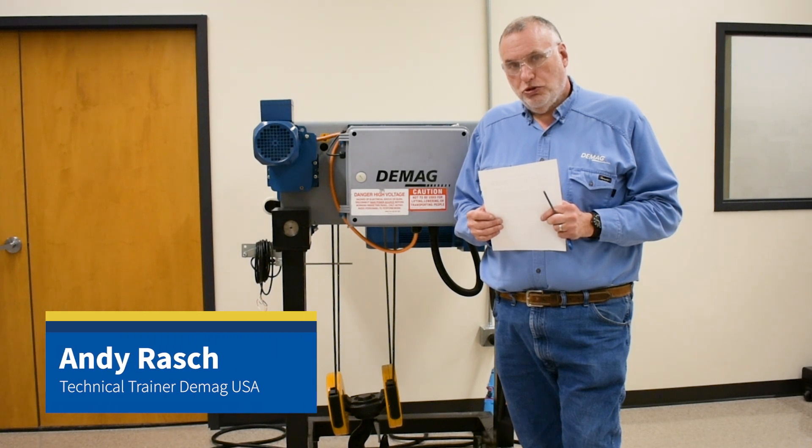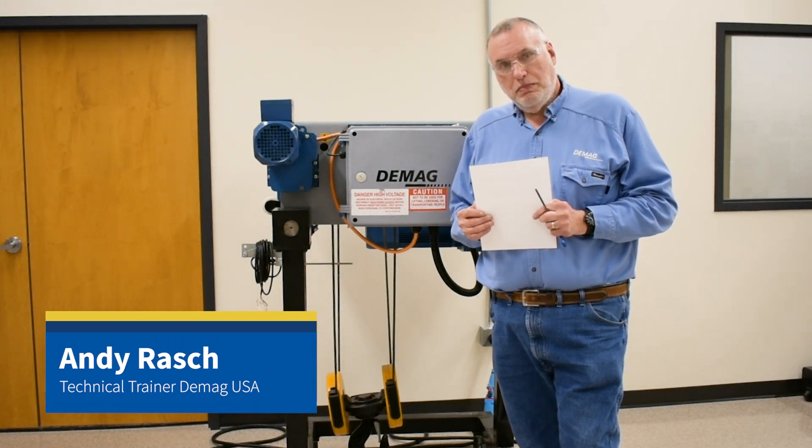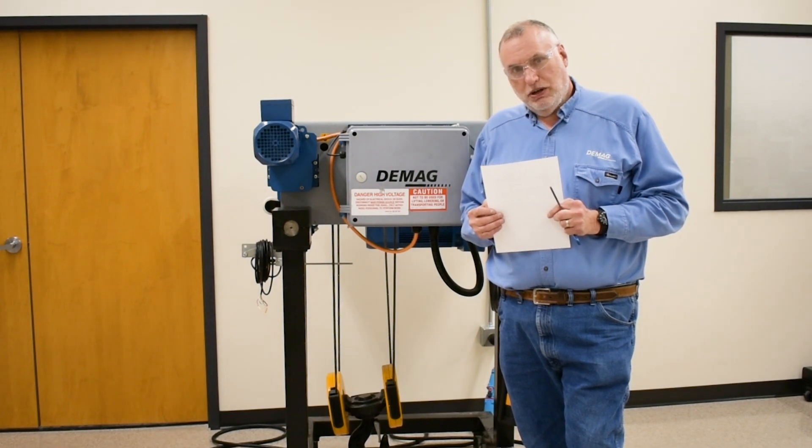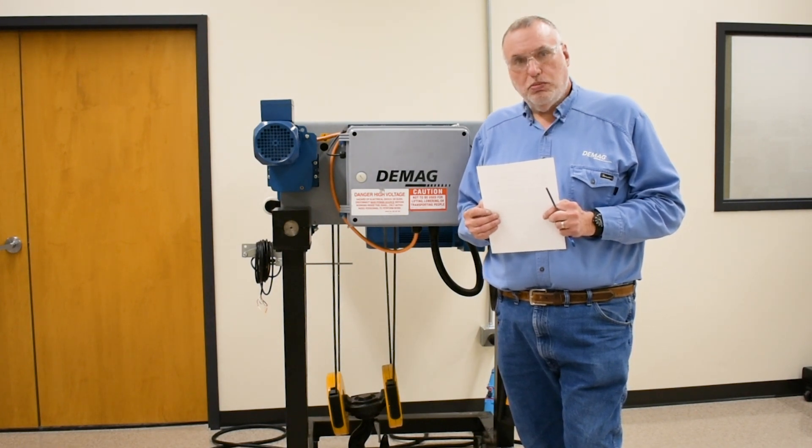Hello, I'm Andy Rash, your technical trainer for DMAG Cranes and Components. The subject of today's video will be troubleshooting for the DMR Generation 1 wire rope hoist.